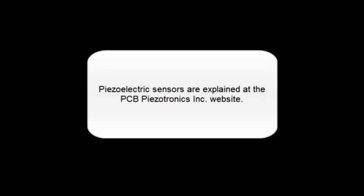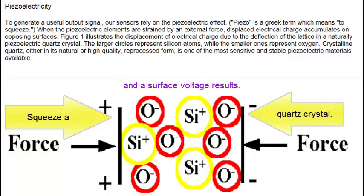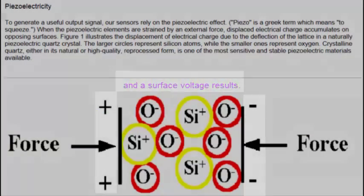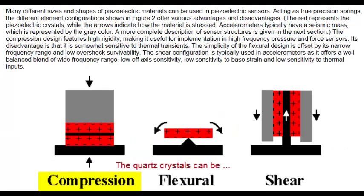Piezoelectric sensors are explained at the PCB Piezotronics Incorporated website. Squeeze a quartz crystal and a surface voltage resolves. Quartz crystals can be compressed, or flexed, or sheared.